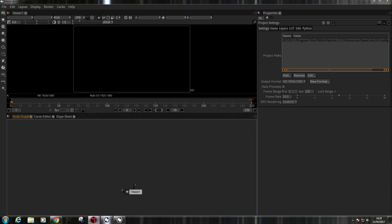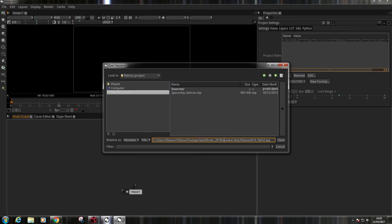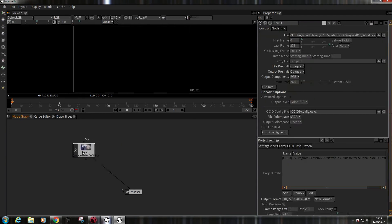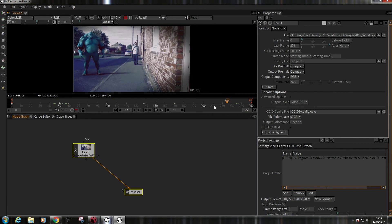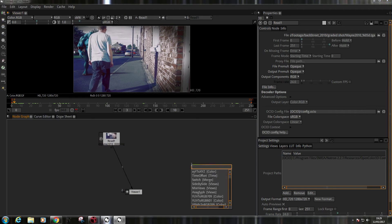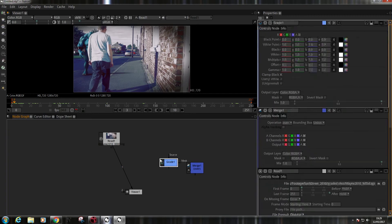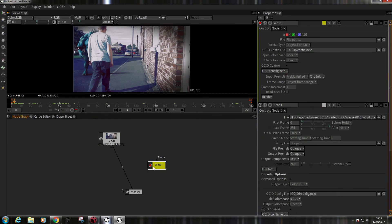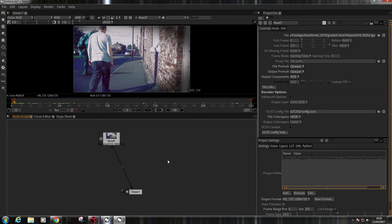I'm going to try, bearing in mind I've never used this program before in my life, to see if I can replicate what I've just done in Nuke — in Natron. I'll just copy and paste... oh look, that works! The R key works, same as in Nuke. Tab key works, M for merge, G for grade, W — yes it does. This is very nice.